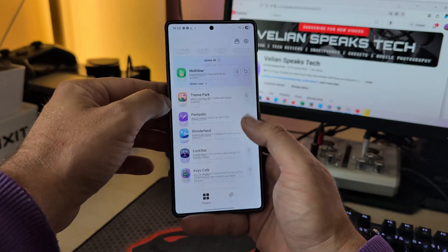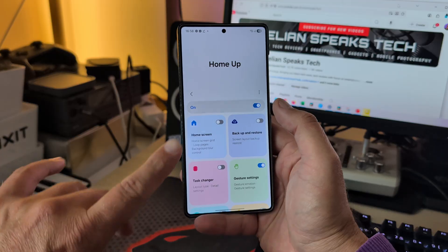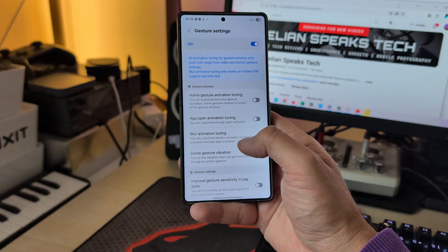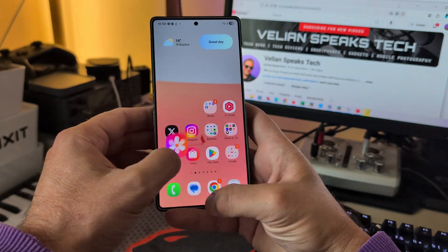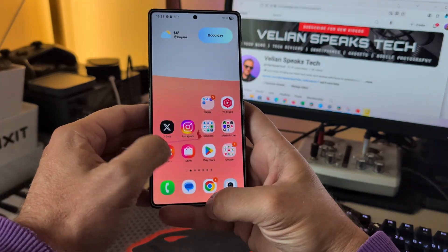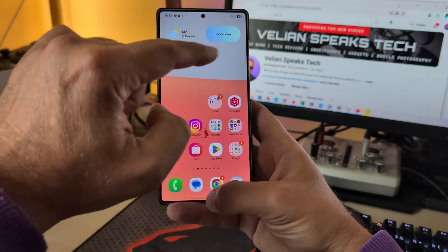I want to show you Good Lock as well. I got some questions around Good Lock modules and yes, all of them work. The Home app in particular — pay attention now. When I enable the Home app, from the gesture setting there is a blur animation tuning. This is what I use right now. Without this, you can see there is no blur applied on the background when I open the app.